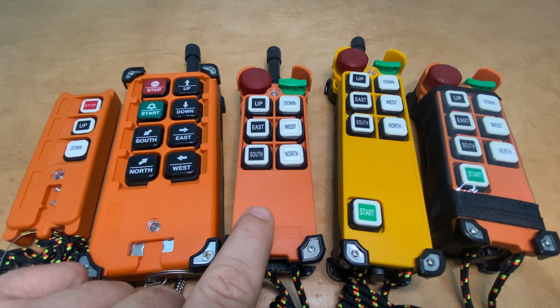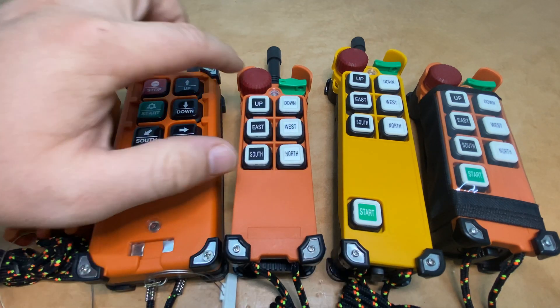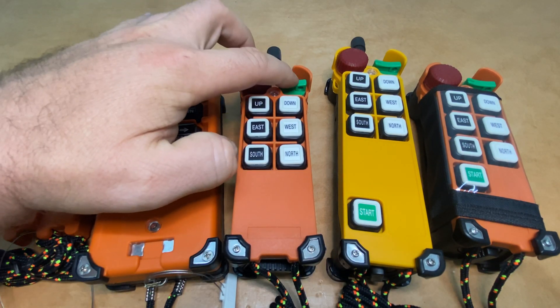This is the F21E1. It's also got six single-speed buttons, but this one uses the rotary e-stop and the green rotary key.